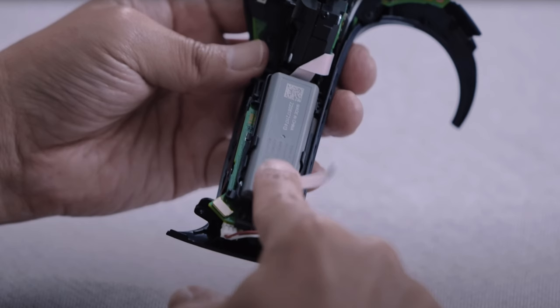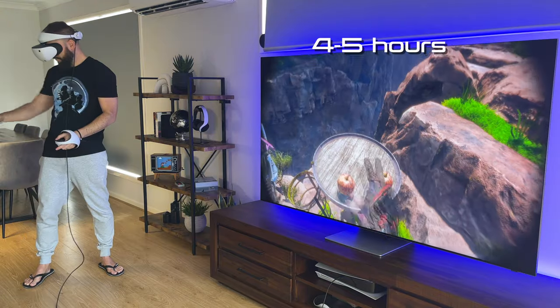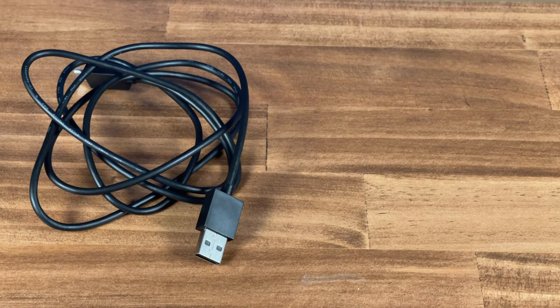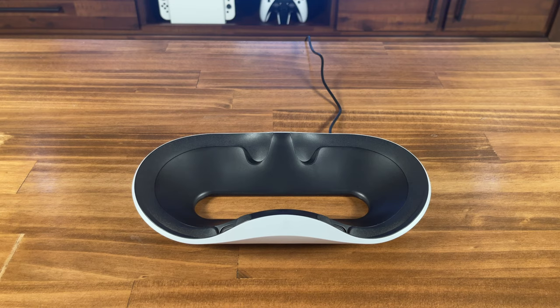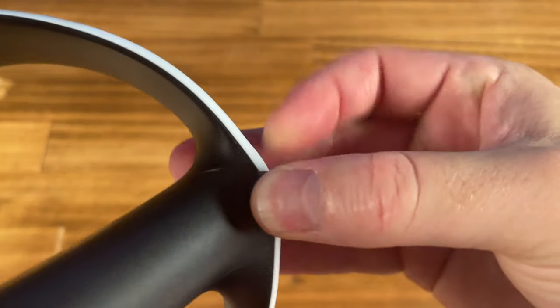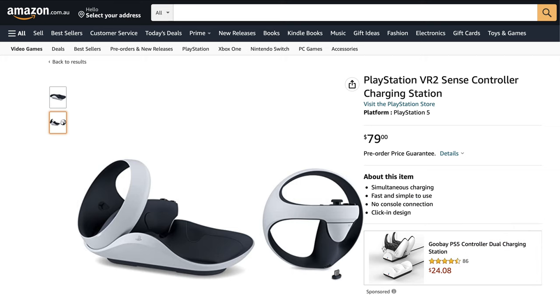The batteries are noticeably small, as seen in Sony's teardown, and unsurprisingly only gave me 4–5 hours of gameplay, which isn't great. There's a status indicator on the grip ends which glows white while in use or charging. You can charge one with the USB-C cable provided, but you'll need the PS5's USB-C cable or equivalent to charge both simultaneously. Alternatively, and much easier, is to charge via the Sense controller charging station — just pop in the small adapters and you're good to go. The charging station is sold separately and retails for $79 AUD.